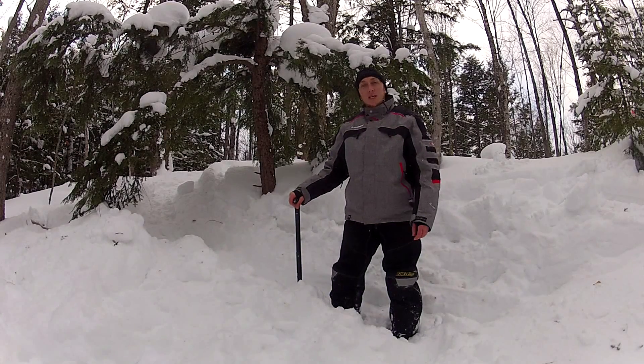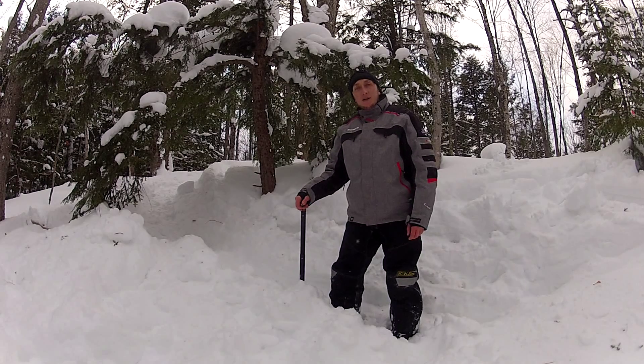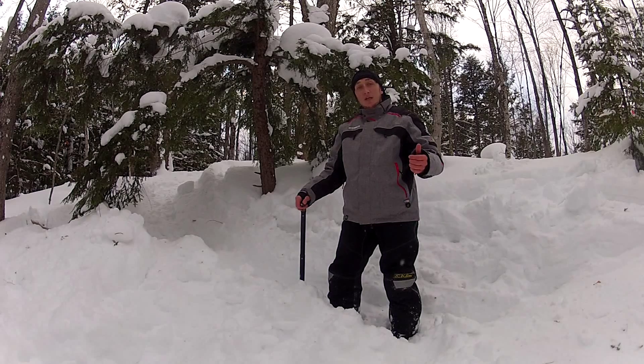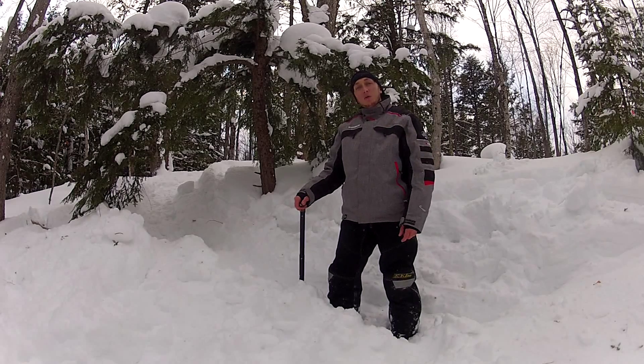I'm glad I took the time to do a little extra digging because it was kind of a tough fight to get out of there, and I would have hated to have to do it all over again. Thanks for watching — I hope you learned something today. I've got a lot more videos coming up, so keep tuned, like and subscribe if you would. My name is Joe with Four Wheel Riders, guiding out of the UP of Michigan.